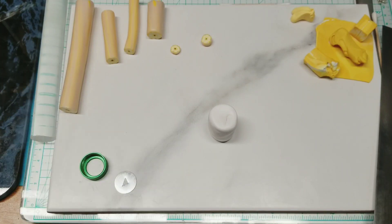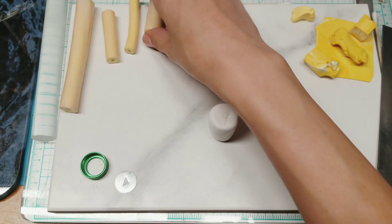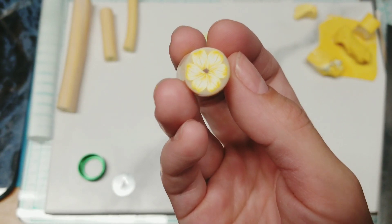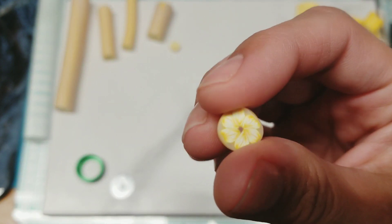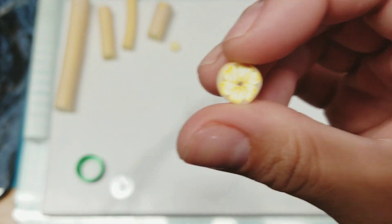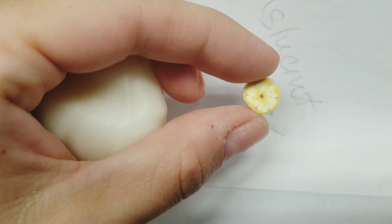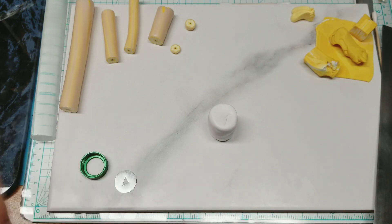Hey guys, it's Katie. Today we're going to make another translucent cane. I'm doing a project and I have a project in mind, so I'm kind of making all the parts for it. Yesterday we did this little what I'm calling a buttercup flower — a little translucent flower, which I think will look super cute on the project. That was the one we did the other day. Look for that tutorial, or I can post a link to it.